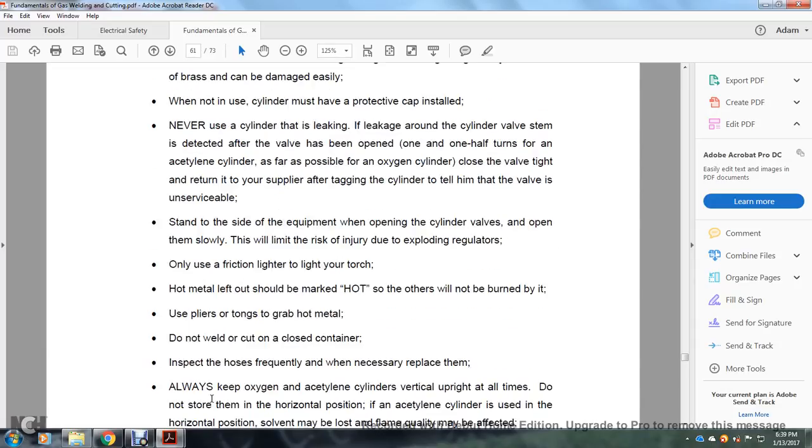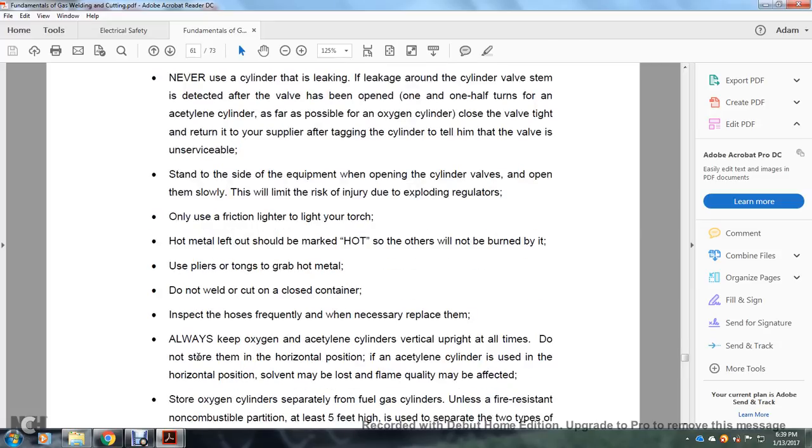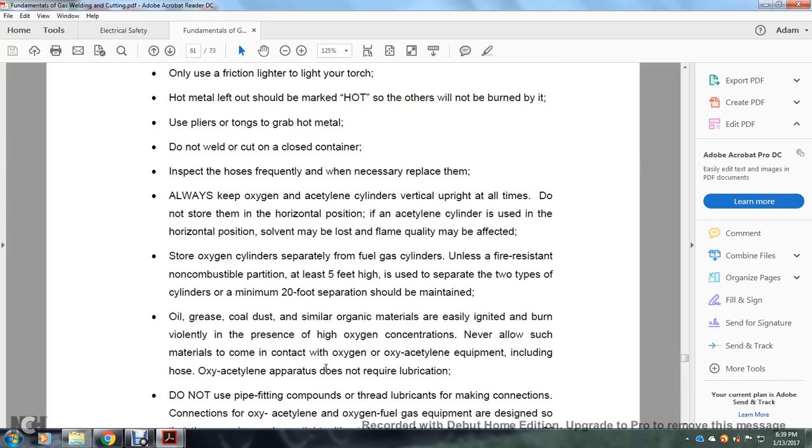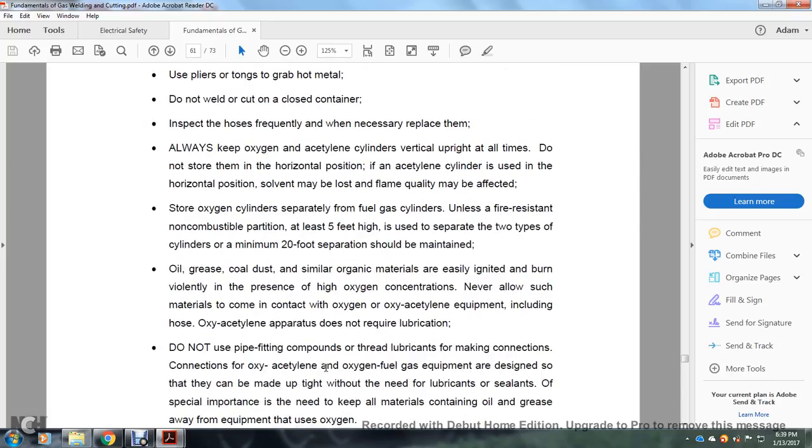Only use a friction lighter to light the torch. Hot metal should be marked as hot so others will not burn themselves. Use pliers or tongs to grab hot metal. Do not weld or cut in enclosed areas without ventilation. Inspect hoses frequently and replace them when necessary. Always keep oxygen and acetylene cylinders vertical and upright at all times — do not restore to horizontal position. Store oxygen cylinders separated from fuel gas cylinders by a fire-resistant, non-combustible barrier at least 5 feet high, with a minimum 20-foot separation maintained.